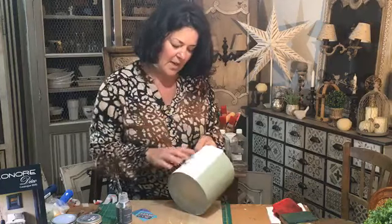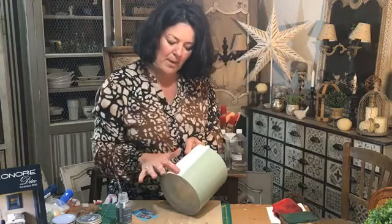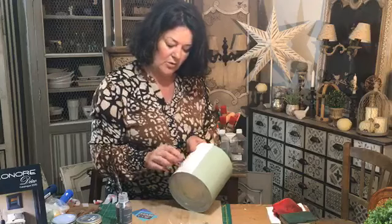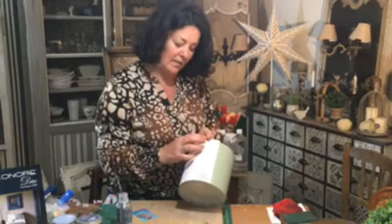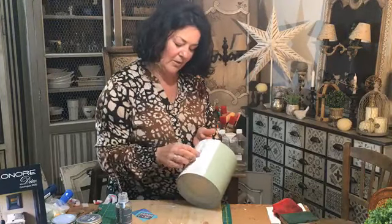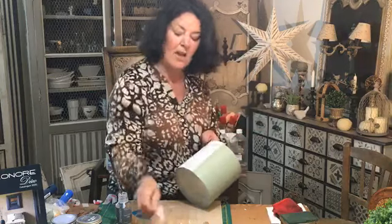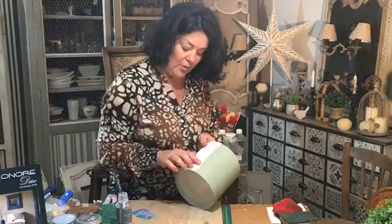Je trouve ça beaucoup plus facile de mouiller un petit peu le bout de mon doigt — j'ai la première pellicule. Sinon il faudrait attendre demain. Quand on attend le lendemain, tout s'en va tout seul. Mon premier transfert n'a pas été réussi du premier coup. Avant, je faisais ça au vernis fixe — ça se passait très bien. Maintenant, il y a les autres transferts et ça se passe d'autant mieux.